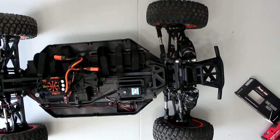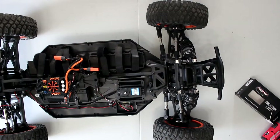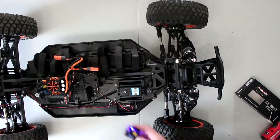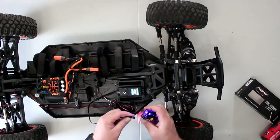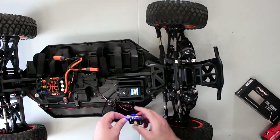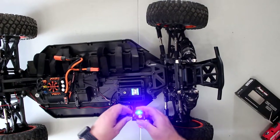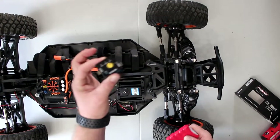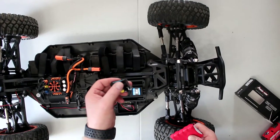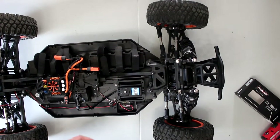I just forgot to grab my servo tester — going to grab my battery and give the tester some power. One of the things I love about this tester that I got at my local hobby shop, Great Hobbies, is it has manual, neutral, and auto modes. Put it on neutral, it centers itself, and we're golden.